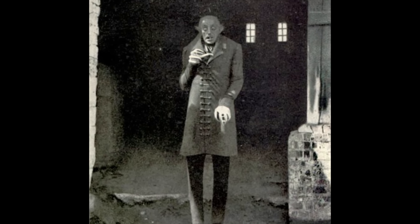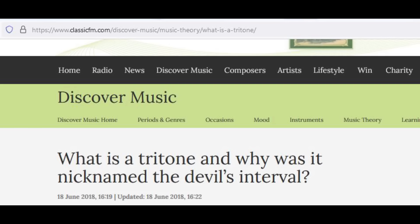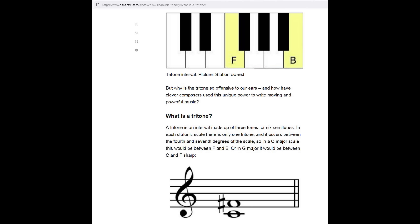Perhaps it gained notoriety as a creepy piece because it is in a D minor key and has fast diminished tritones, known as the Devil's Interval. You can hear that interval here.